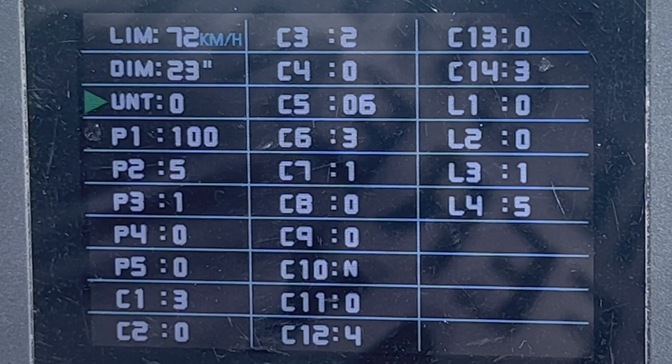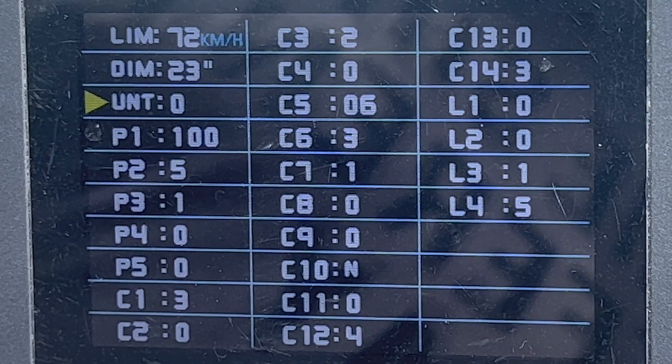Next is units. You have four choices here from zero to three. Zero is kilometers per hour in Celsius. One is miles per hour in Celsius. Two is kilometers per hour in Fahrenheit. And three is miles per hour in Fahrenheit.